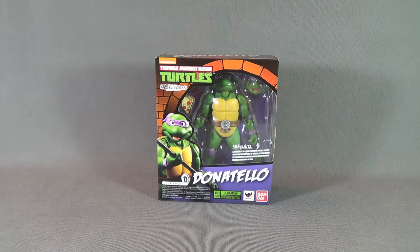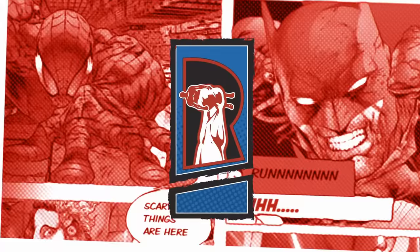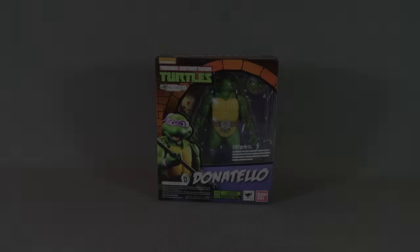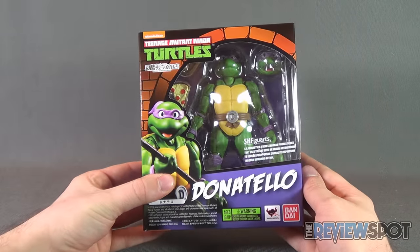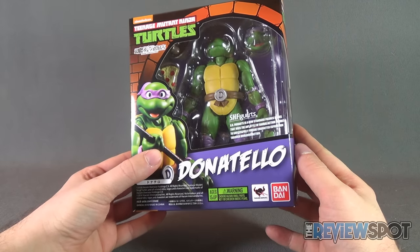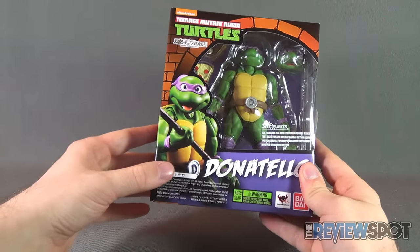Today's collectible spot, we are having a look at the new Bandai Teenage Mutant Ninja Turtles S.H. Figuarts Donatello. Donatello comes with what appears to be a slice of pizza, an interchangeable head, and of course a bow staff, as indicated here on the front image.